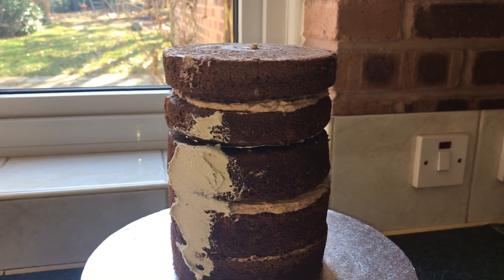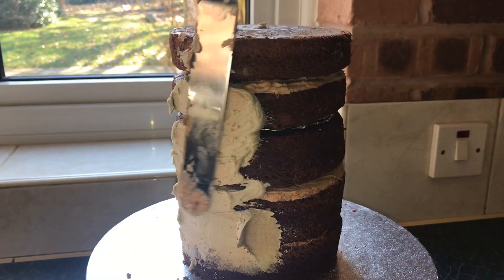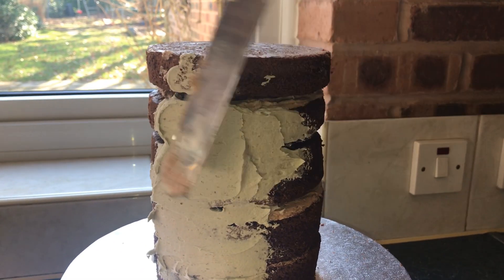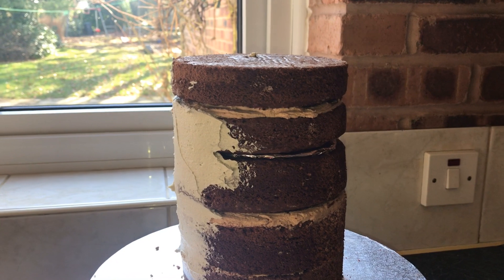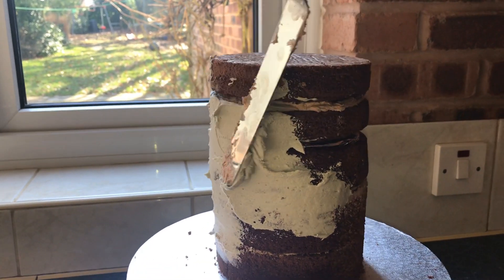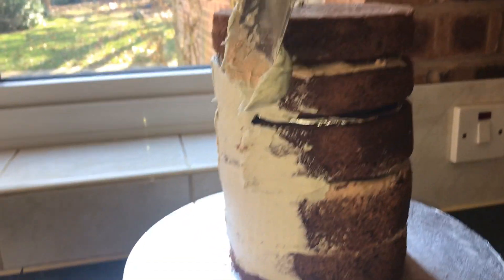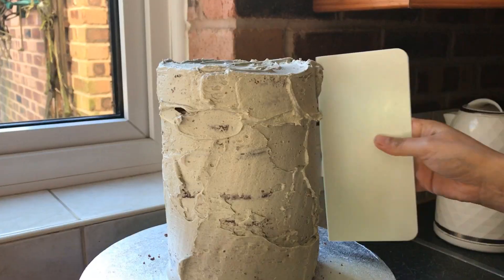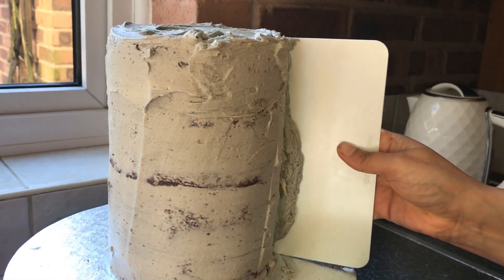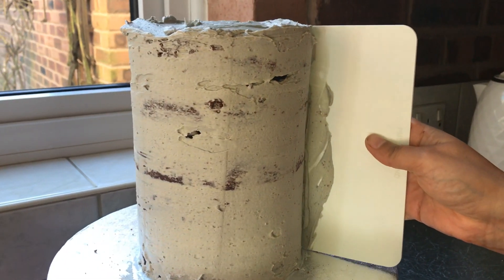I've got some chocolate buttercream and I'm applying it around the cake using my spatula, adding a generous amount and covering any gaps as I go. Your buttercream should be room temperature — if it's too hard you won't be able to apply it easily. Now I'm using a side scraper to smooth the sides of the cake, turning the turntable, taking any excess off, and repeating the process.